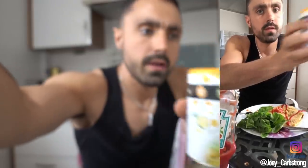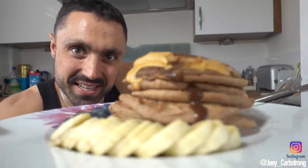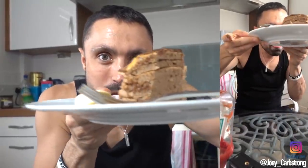Cheese sauce flavour mix — have you seen that one before? We're moving on to the beast now. Oh my God, wait till you see this. Look! Check out the pancake stack.